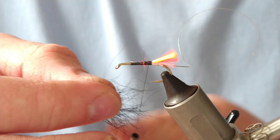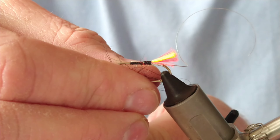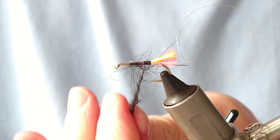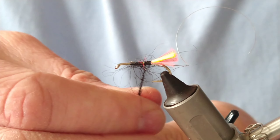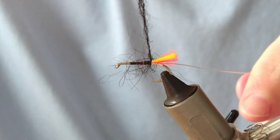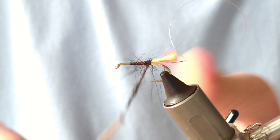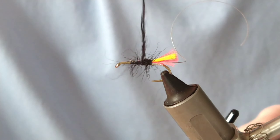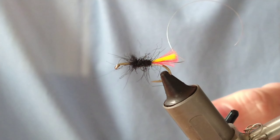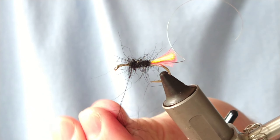Let out a bit of thread and let your hands get a grip. Start twisting that fur all in the same direction to create a nice dubbing noodle. Then go back on yourself one or two wraps to help anchor the dubbing in, and start winding on. Every few turns, tighten up that dubbing loop - add a little bit more fur if you need to; it's always better to add extra than have to remove at the end.